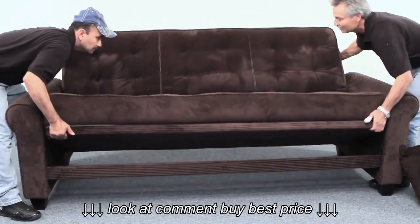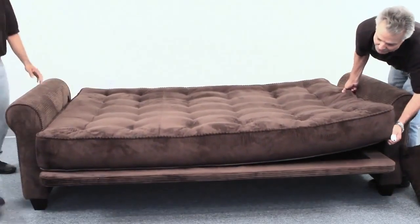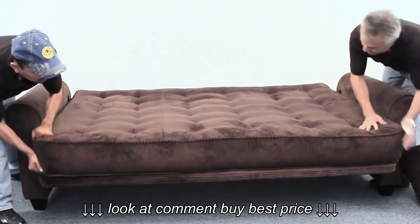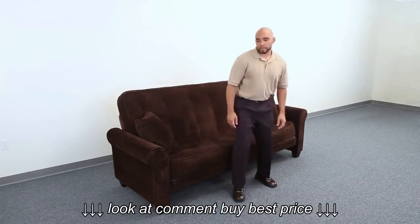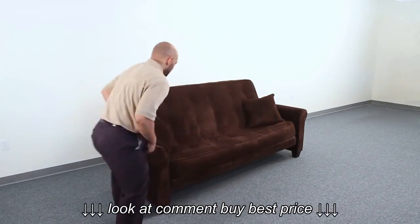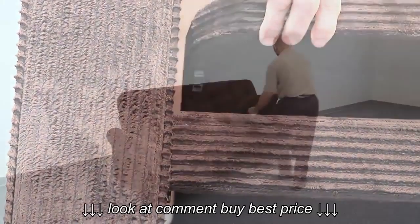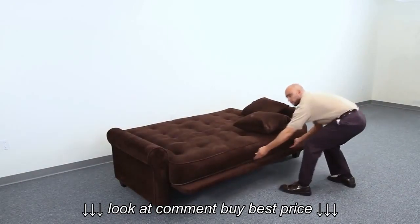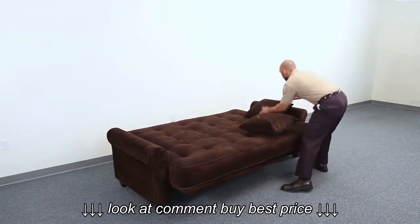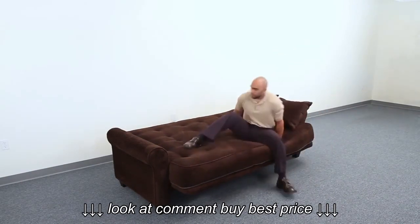Open and close the Newport as shown. Now we are going to show you the operation of the Newport. First, unlock the seat stoppers from right underneath the seat deck — they are located on both sides. Pull the mattress forward, readjust your pillows, and comfortably lie down.